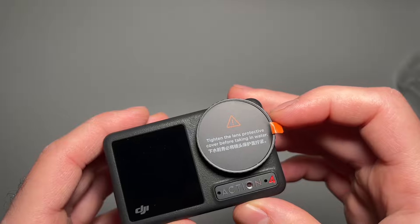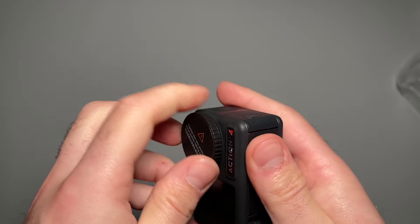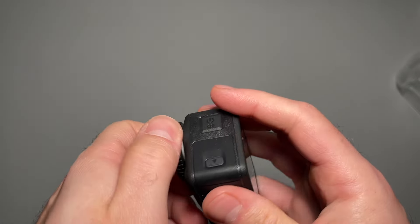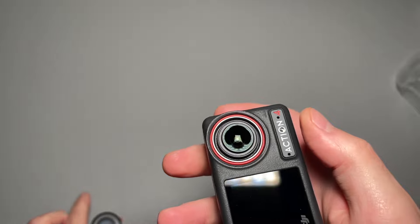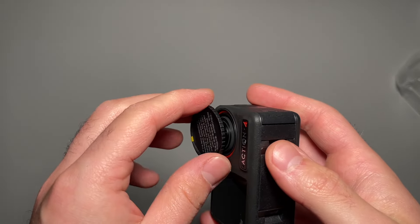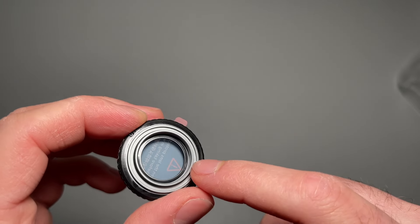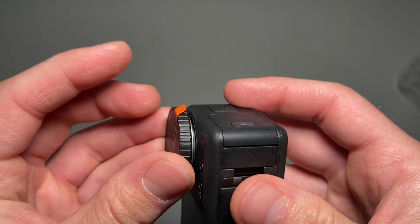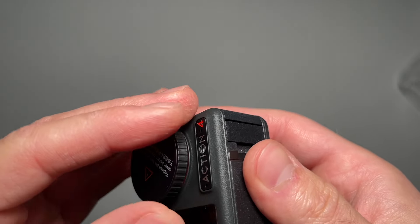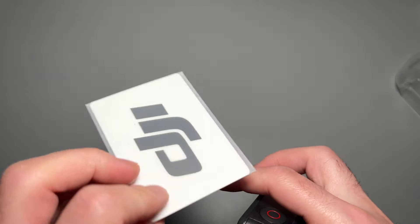This is actually really nice. This is the lens protector we were talking about before, and you can take this off to reveal the sensor and put another one on. But I think this is the only one that's waterproof due to the ring on the inside. We're also given some stickers, which we're not going to use.